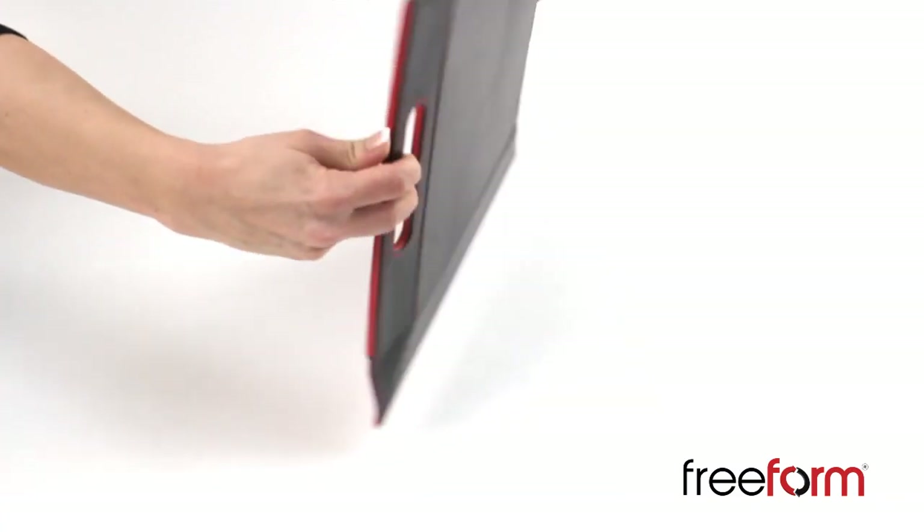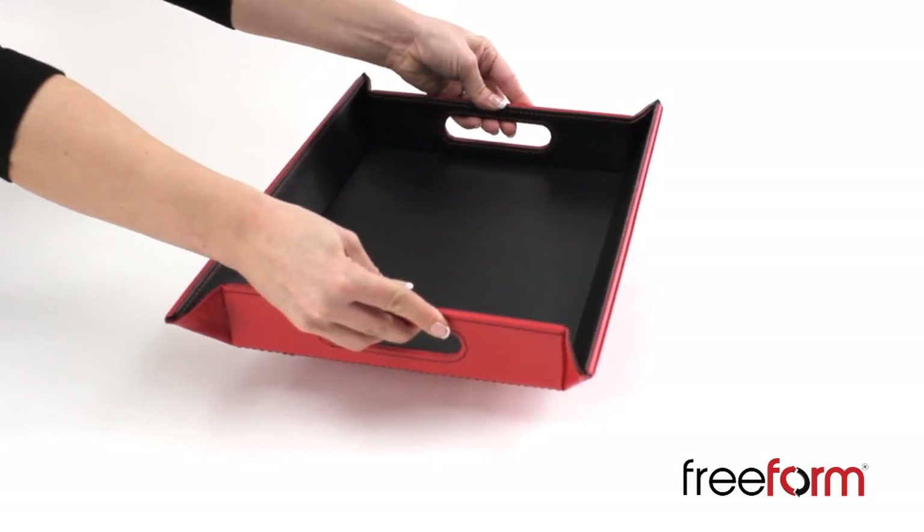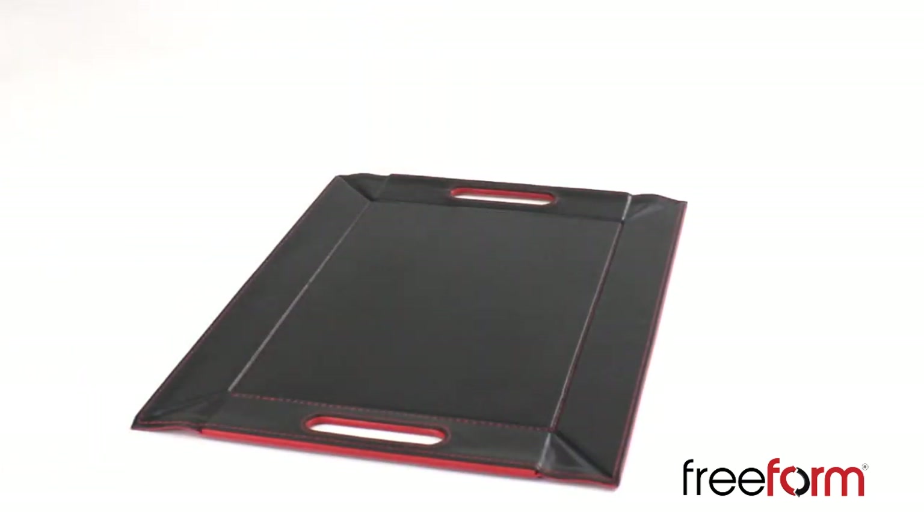Want to change the colour of your tray? No problem! The patented flexible corner system allows you to just flip it over to show the other colour.